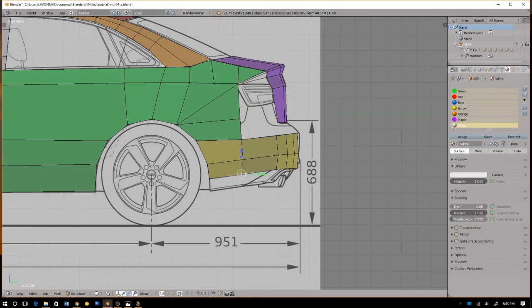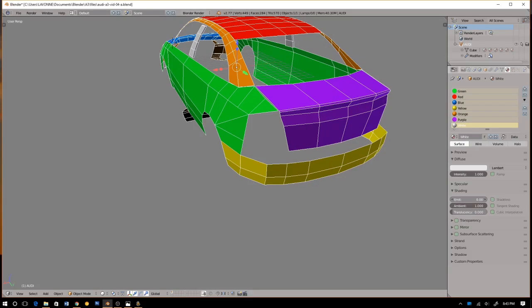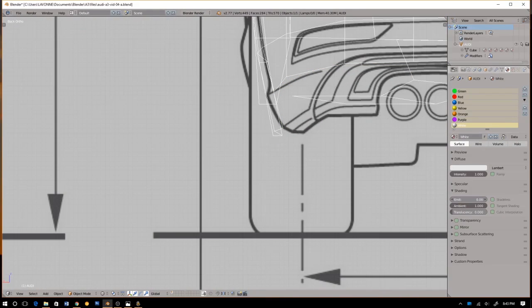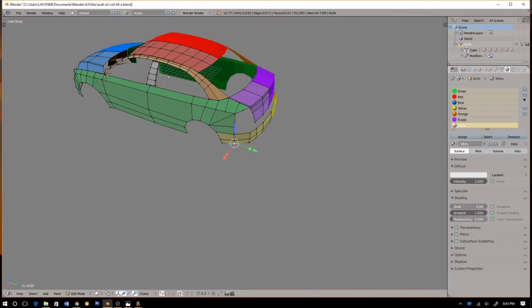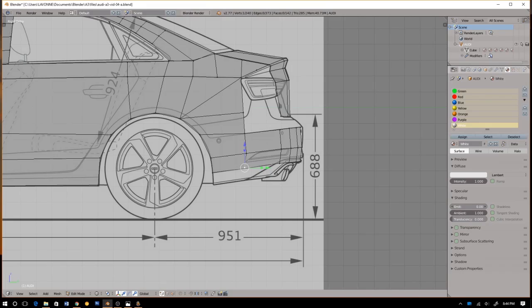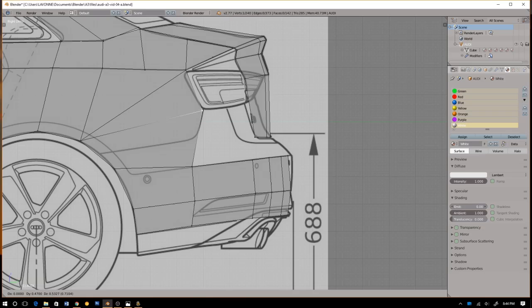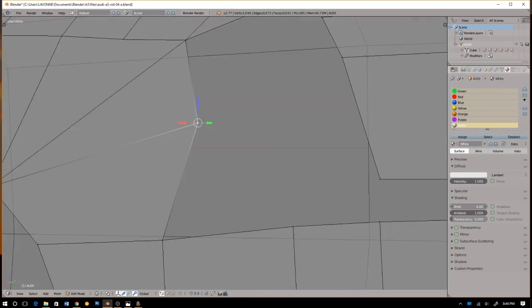That looks pretty decent right there, to be honest. There's a sizable gap right there for some strange reason — I don't have that. What is that? Okay, let's move this down here and push this forward. I think that's good. Oh, here's that line — okay, I think we got something right here.